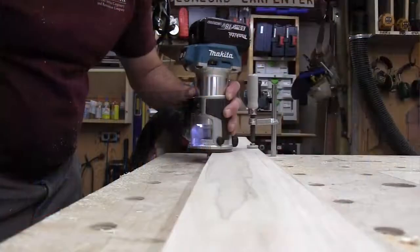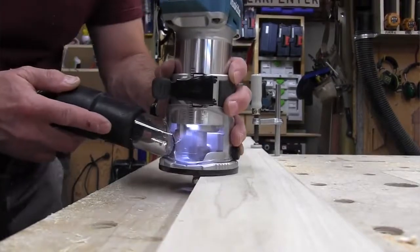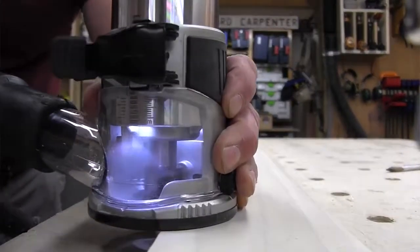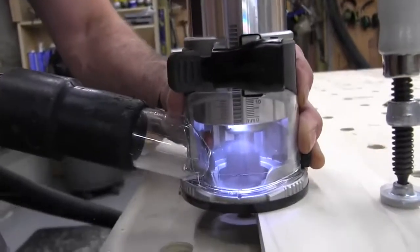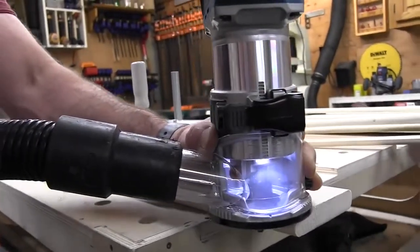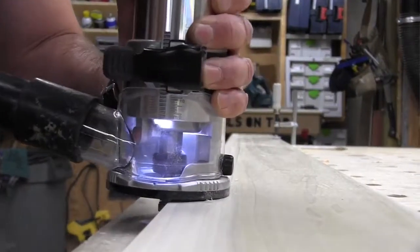The router easily connects to a vacuum system with an optional dust nozzle, which we used during testing. Set up to the fixed base, it did a great job collecting dust. The dust shroud compatibility with the corded router is awesome — it's going to save you money and make the transition to cordless even less painful. Half of the router has rubber overmold for grip, and the other half is open so you can view the collet and router bit.